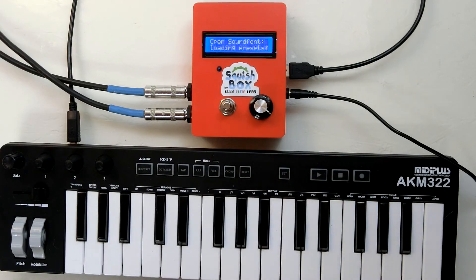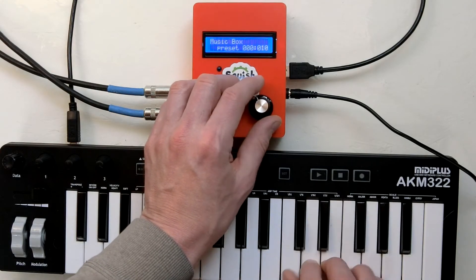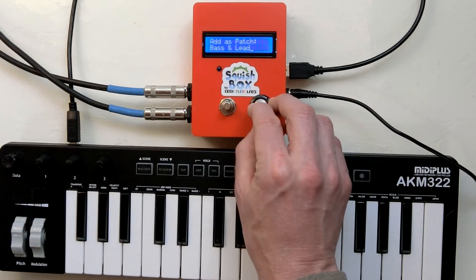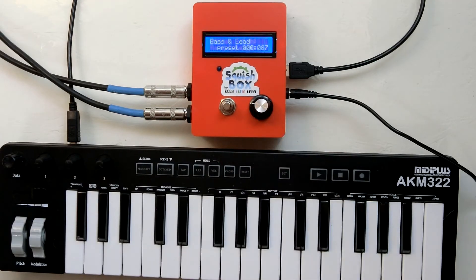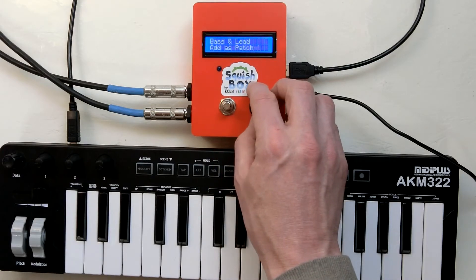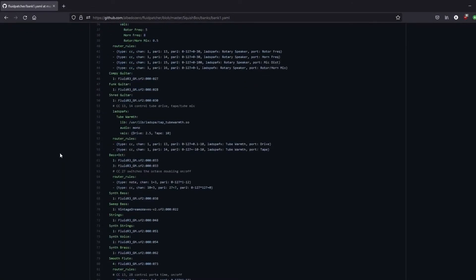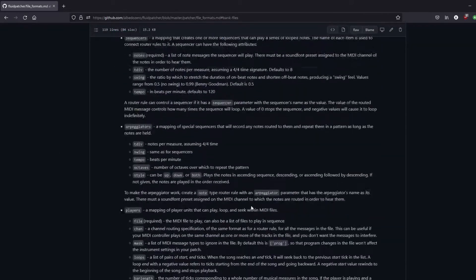You can also use the menu to open a single sound font and then switch between and play the different presets or instruments in that sound font. You can then use the menu to add presets as patches in your current bank. This gives you a way to quickly add patches with different instruments to your bank files. But, as shown at the beginning of the video, patches are more than just single sound font presets — they can split and layer sounds and have all sorts of additional effects. These things are all defined and controlled by the user in the bank files, which use a custom human-readable text format.